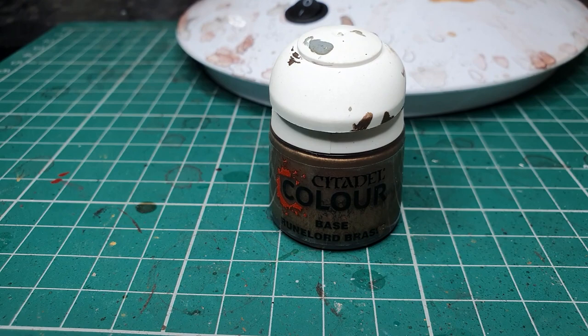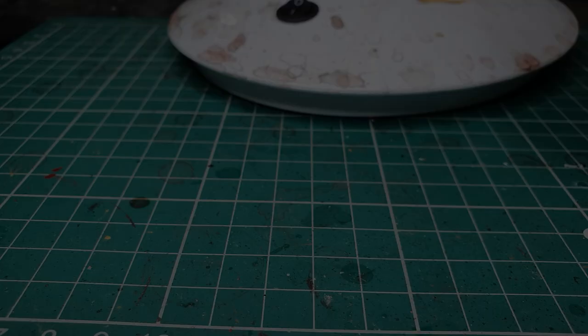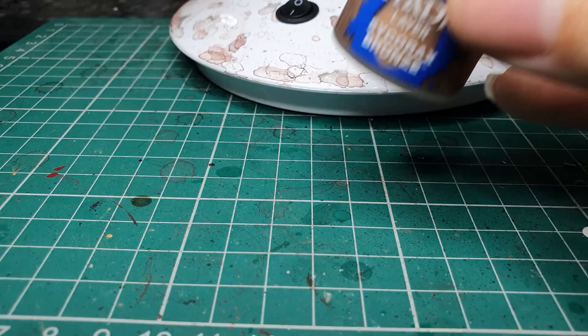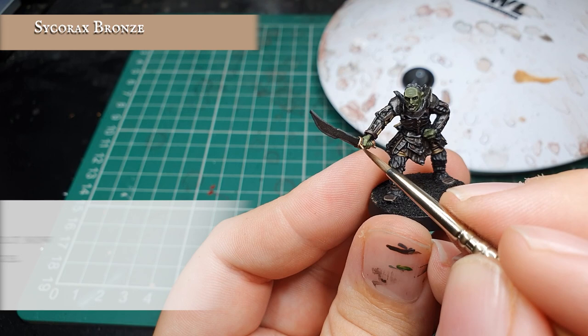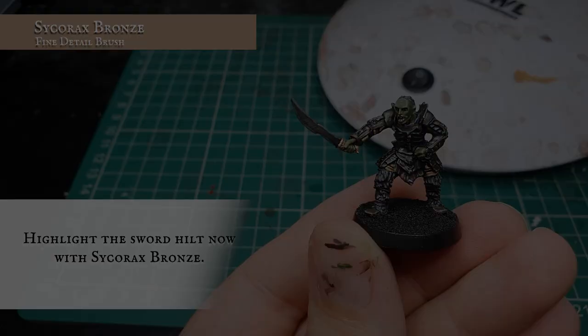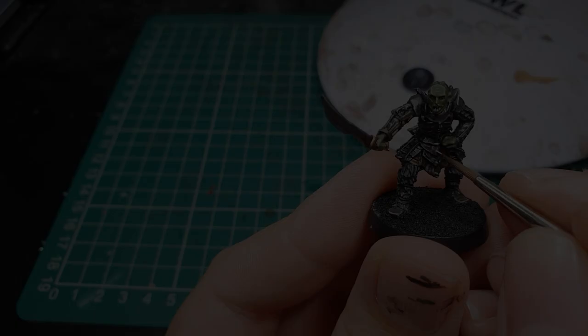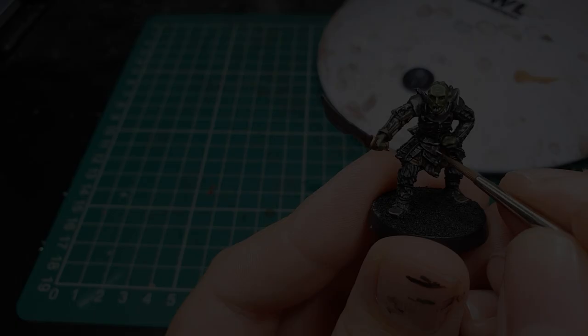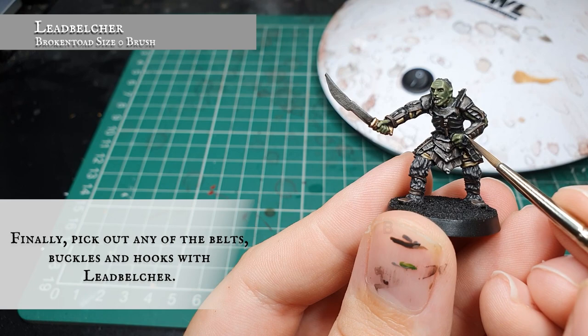Now we're going to use Rinox Hide Brass and very carefully pick out the hilt of Gorbag's sword, being very careful to avoid any of the green on his hand. We then layer this up with Citadel Sycorax Bronze, applying a neat line over the top of the hilt and pommel where it pokes out just to catch the light. Finally we shade this back down with a very light coat of Agrax Earthshade to give it a little bit of tarnishing which will blend in well with the rest of the tarnished armour. We also pick out any belt buckles and hooks around Gorbag with Lead Belcher, as well as the chainmail poking out from his left arm.